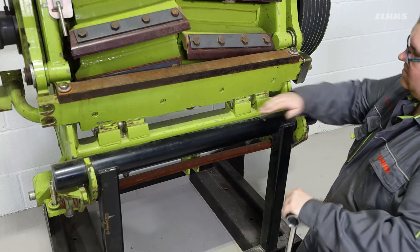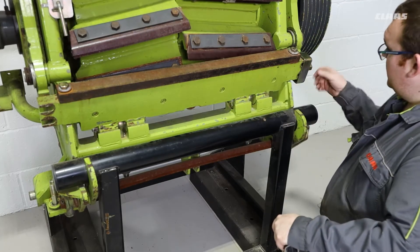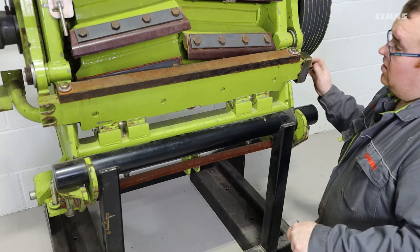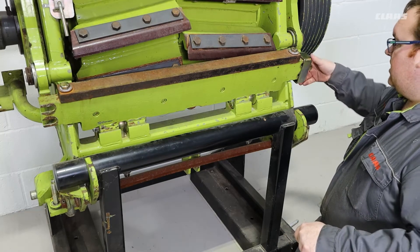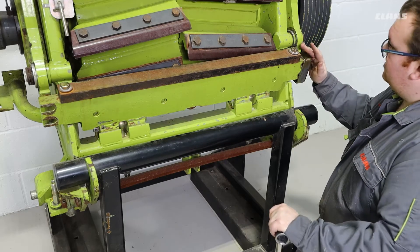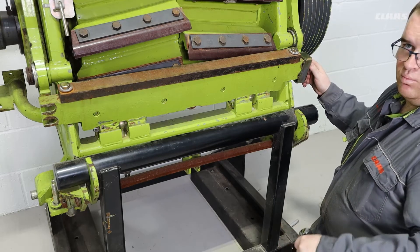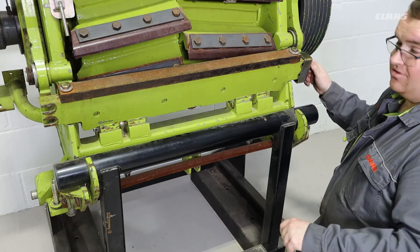Now that the bottom eye bolts have been set to 100 newton meters we want to check if we've got our minimum swinging torque on our shear bar support. To do this we need a torque wrench capable of up to 600 newton meters. We will then try and move our shear bar support at 500 newton meters. If it does not move and the torque wrench clicks off, we'll then set our torque wrench to 600 newton meters.